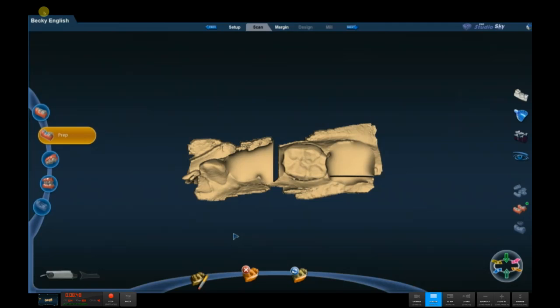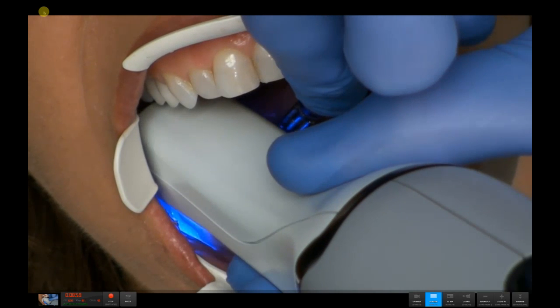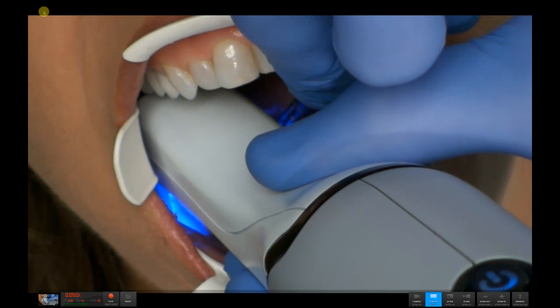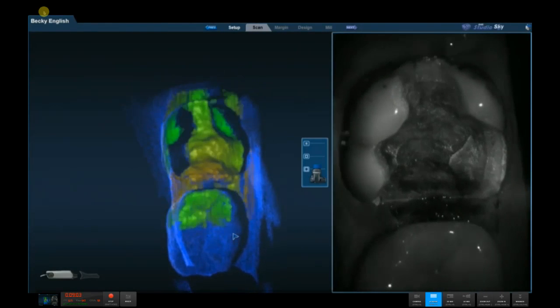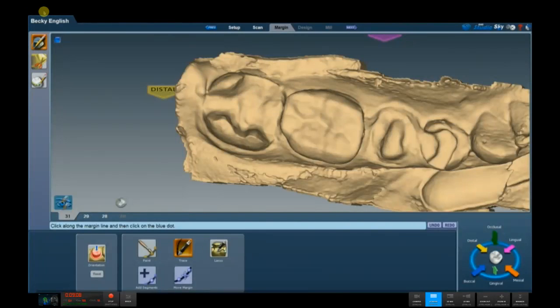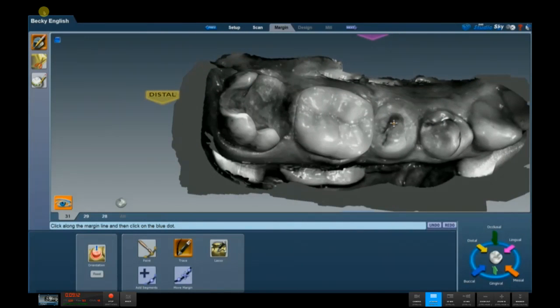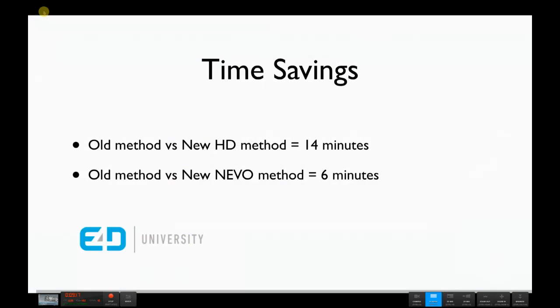We go back in the mouth and re-scan the preps only. As I'm scanning the prep on the second molar, notice just how deep this subgingival margin is. Because of the accuracy of the system and the isolation technique described last time, we can see those subgingival margins very clearly — especially with the use of the ice view as you see there. Now we've got all our scans and everything we need to restore these teeth, and we've saved quite a bit of time.